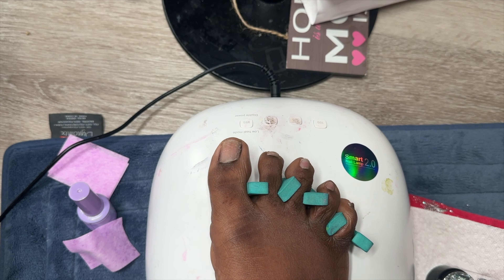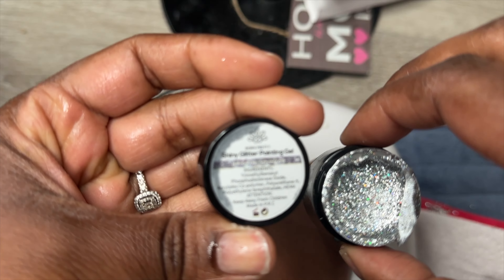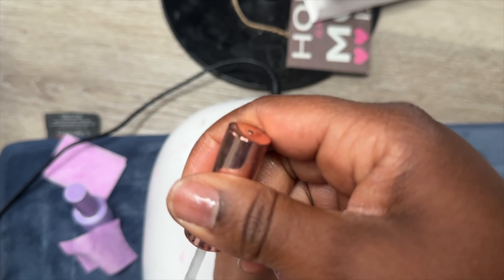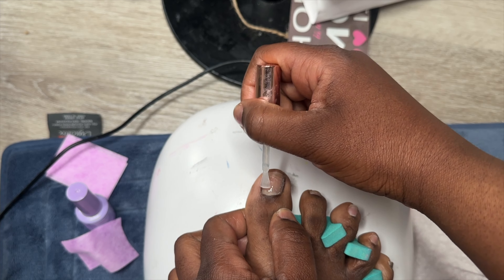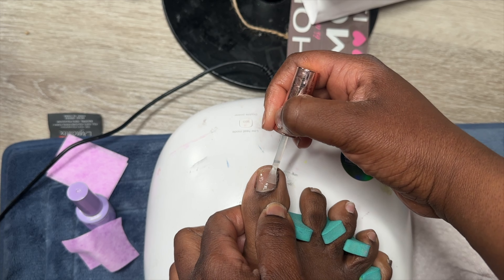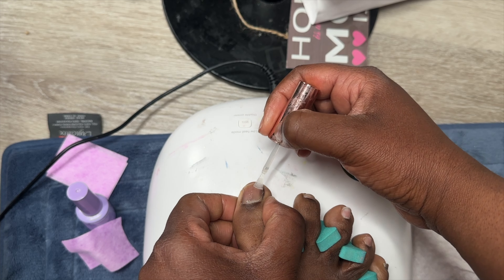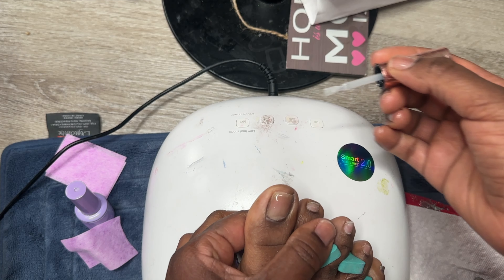Hello everyone, happy Friday! I'm back with another video. I don't know what possessed me to get on this hair app and show off my ugly toes, but spring is here and summer is coming, so I just felt like I'd throw up a little pedicure video. I didn't show the full thing - I do have a full DIY pedicure video somewhere on this channel. I haven't done my toes since February, and I'm going to Jenny Secrets' event on Sunday in the Bronx, so I plan to wear open-toe shoes.